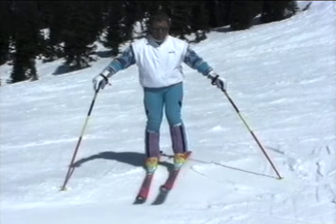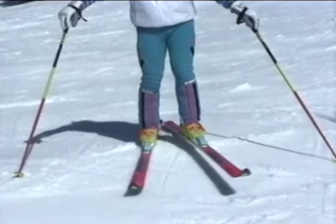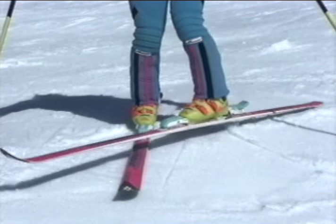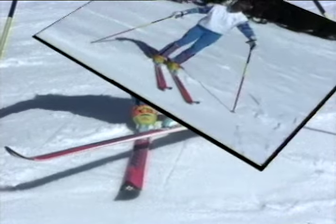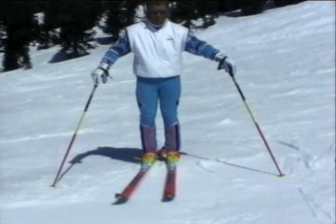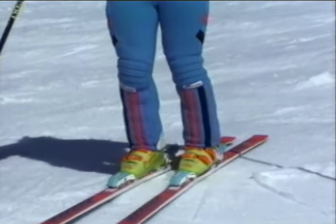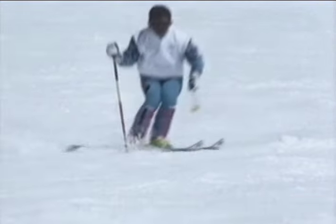Pivoting can be described as the action that results from using the muscles to turn the lower leg. In skiing, the action of the legs looks like this. Notice that only the lower body is involved in this motion. In order to progress to advanced technique, the skier must be able to pivot the skis in this way.